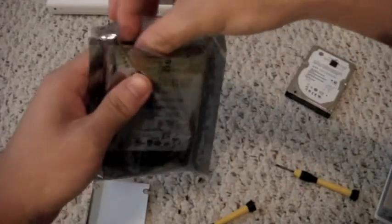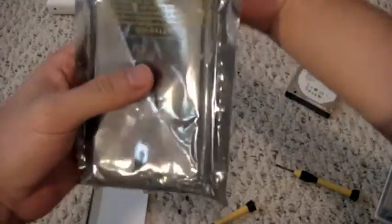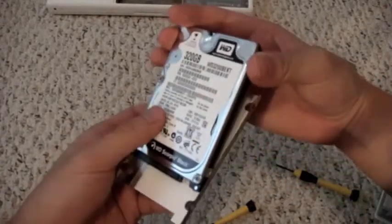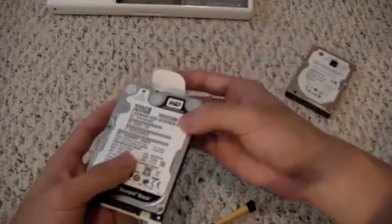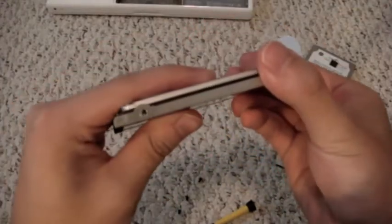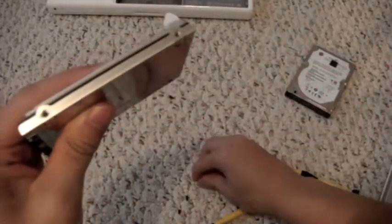Now the hard drive just slides out. Here's the new drive, a Western Digital WD3200BKT — it is a 7200 RPM hard drive. Now we just put on those four screws again. Be sure the SATA and power ports face the side without the tab to pull out.